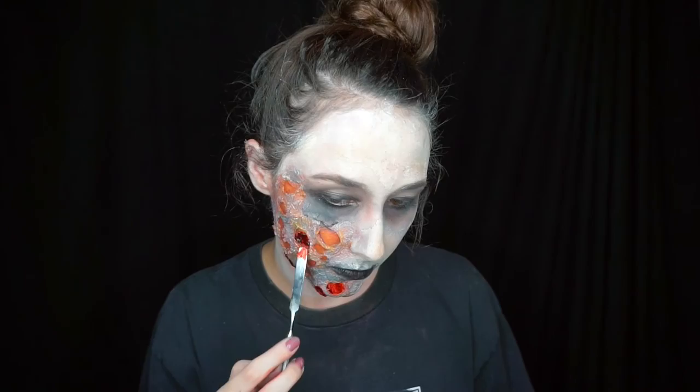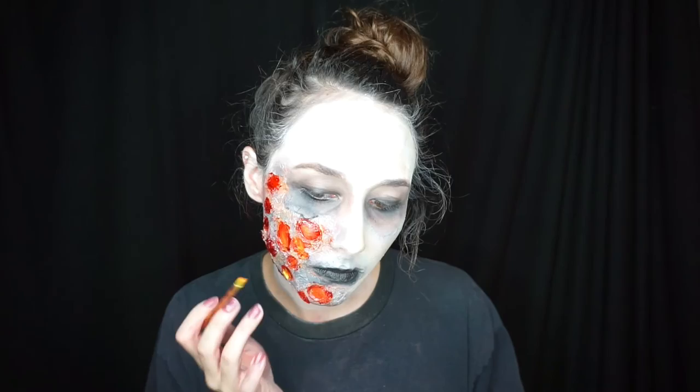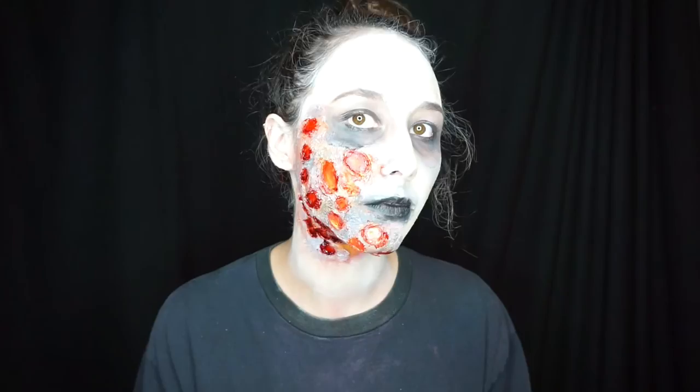Now for my favorite part of this tutorial, as always, we're going to go ahead and add Ben Nye's scab blood into all of the burn holes that we made. I also went ahead and added in some more of that yellow color with the scab blood just to make it look that much more pus-like, disgusting, and burned looking. I wanted it to look like we had just gotten third-degree burns.